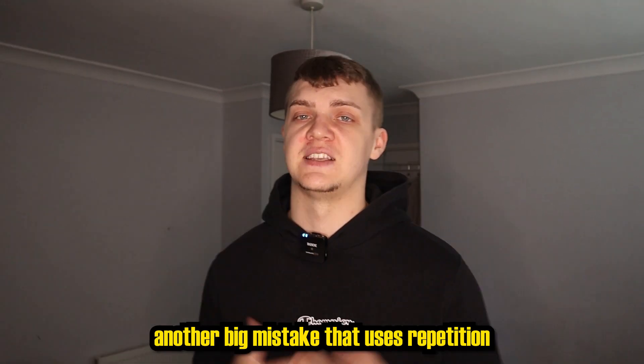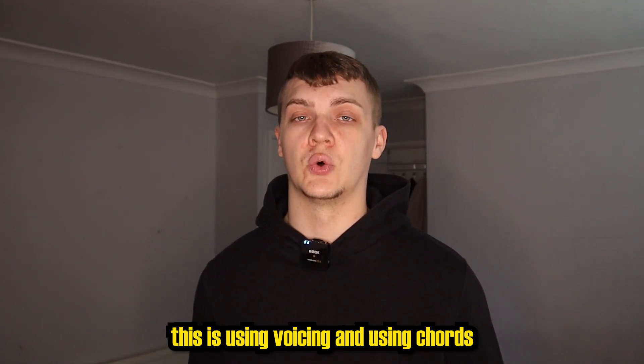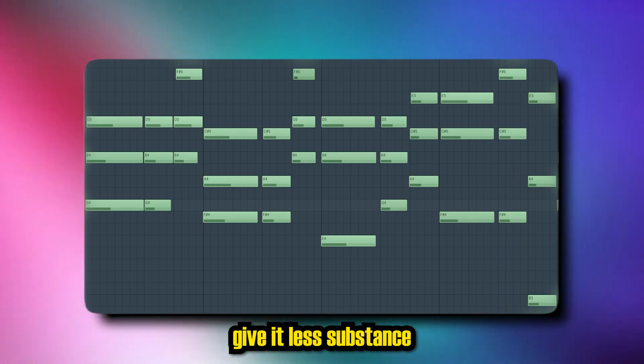Another big mistake related to repetition is having bland chords and melodies. Ways to fix this include using voicing and using chords which are out of the scale. As you can see from this sample, I'm just using triads which give it less substance.